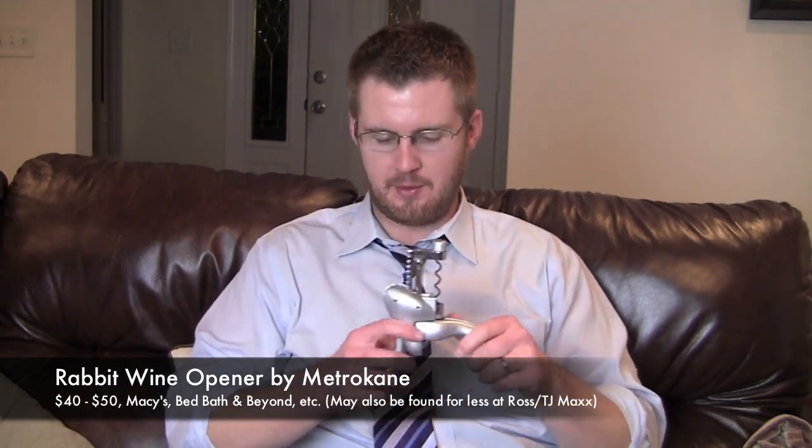Hello! Just been winding down after a nice hard day with a little wine. Not reviewing the wine, but since what I was reviewing led me into a bottle of wine, I would hate to see it go to waste. I am reviewing the rabbit wine opener.